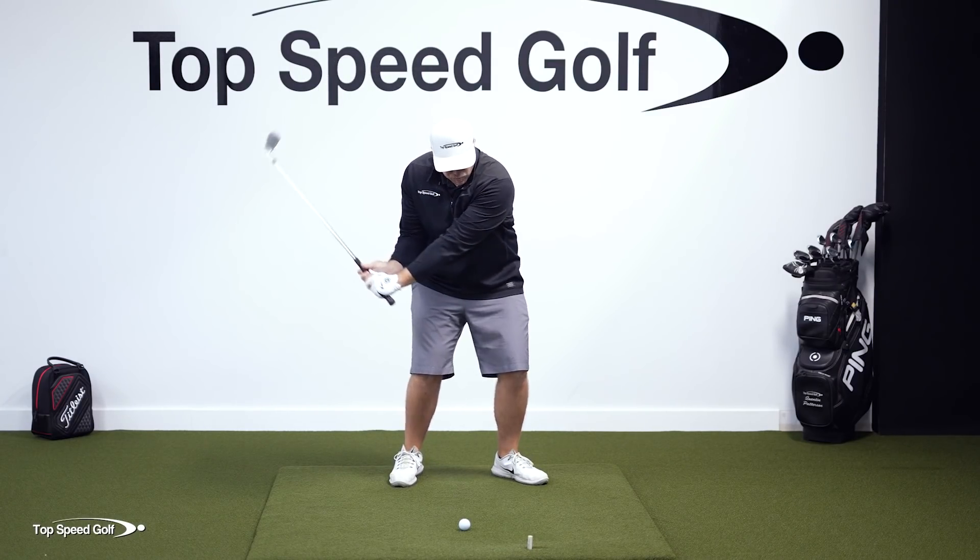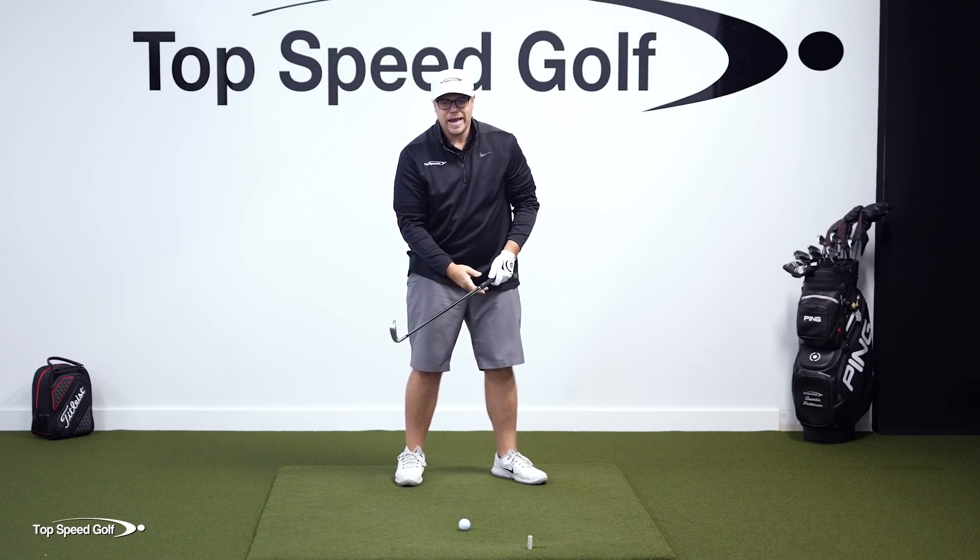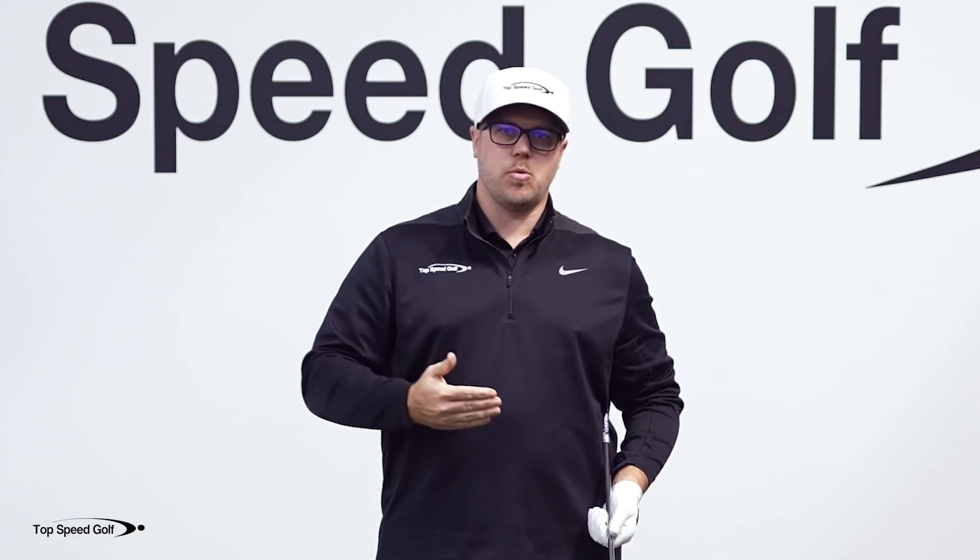Now I can whip the club through contact and get the hands in front — that's where we're going to get our compression, more power, and much more consistent golf. So work on those, correct your grip, and start playing some better golf.